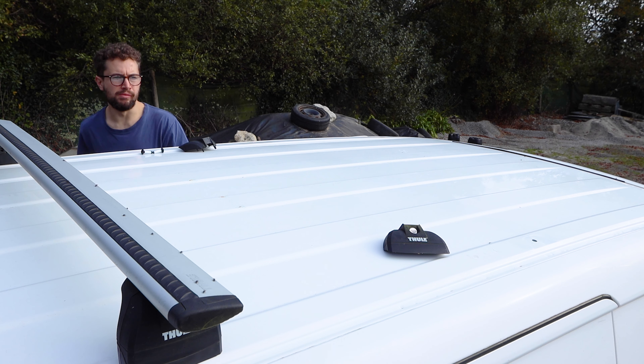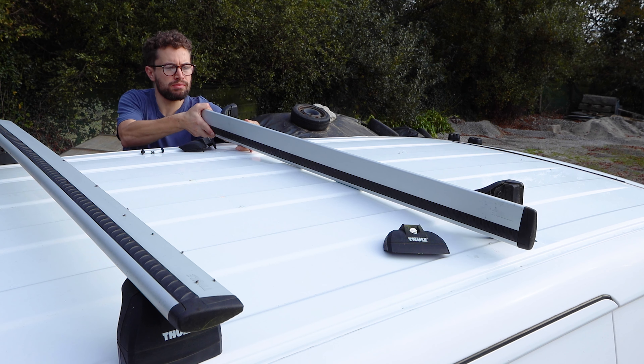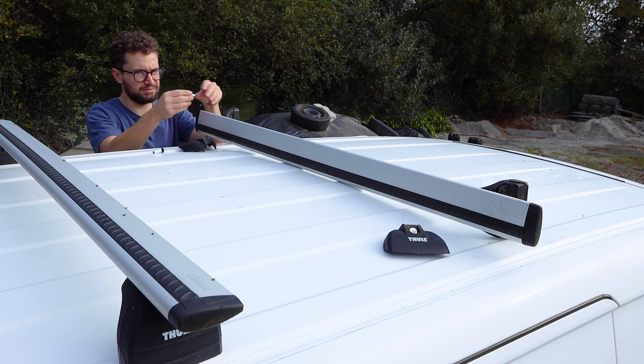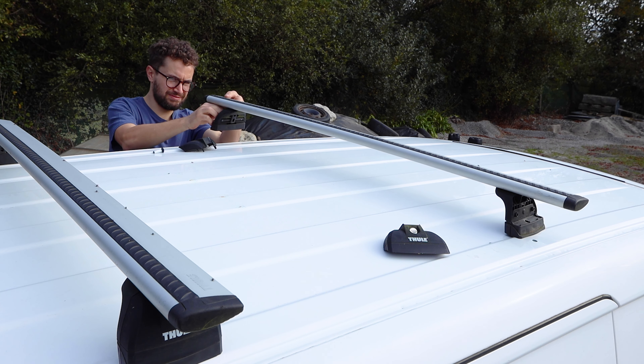With both bolts covered in PTFE tape I could push them back through the rubber feet and remount the bars onto the roof, alternating between both sides to give an even fit and making sure to tighten firmly but not over tighten.